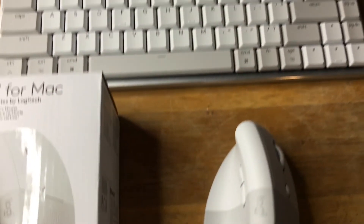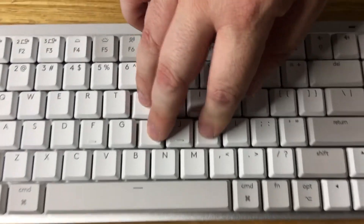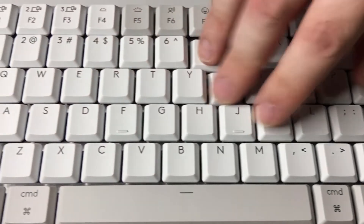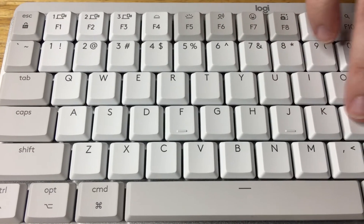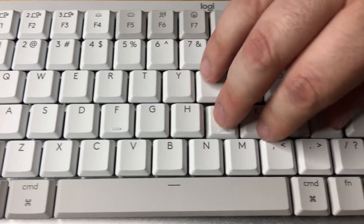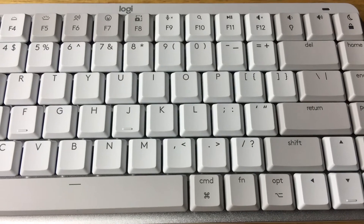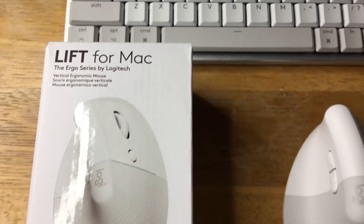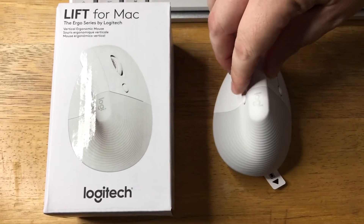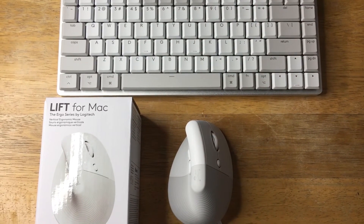And in addition to that, this is the MX Mechanical Mini for Mac, also with quiet keys. So you couple these together for your Mac. Very quiet keys — again, a big reduction in clicky sounds — so you can get more work done and people won't have to hear every press of the keyboard. So that is the Lift for Mac. This is an Ergo series by Logitech, and I really like the mouse design, especially matching the color scheme of the Mechanical Mini for Mac keyboard as well.